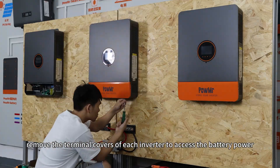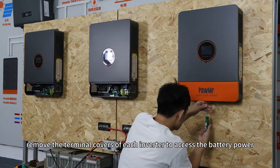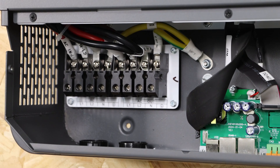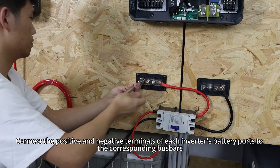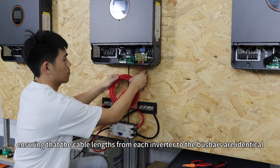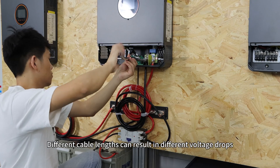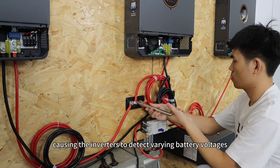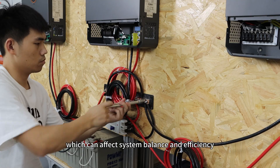Next, remove the terminal cover of each inverter to access the battery, grid power, solar input, and load terminals. Connect the positive and negative terminals of each inverter's battery ports to the corresponding bus bars, ensuring that cable lengths from each inverter to the bus bar are identical. Different cable lengths can result in different voltage drops, causing inverters to detect varying battery voltages, which can affect system balance and efficiency.